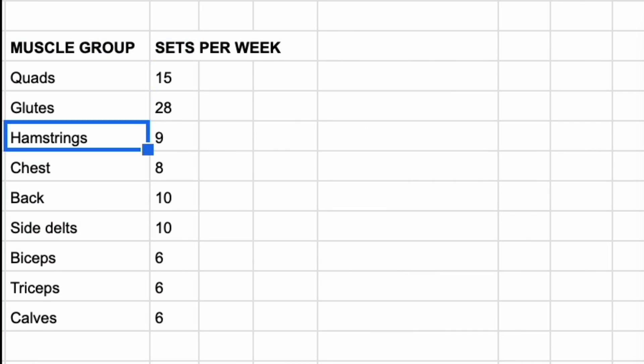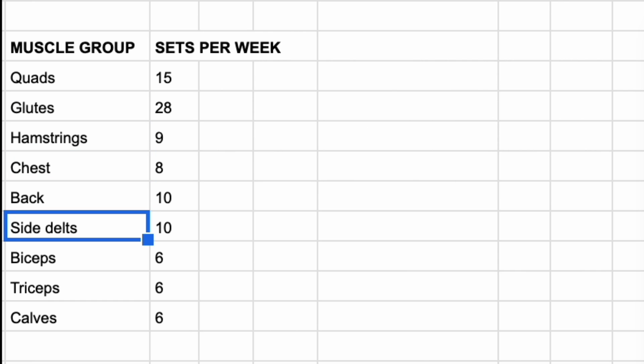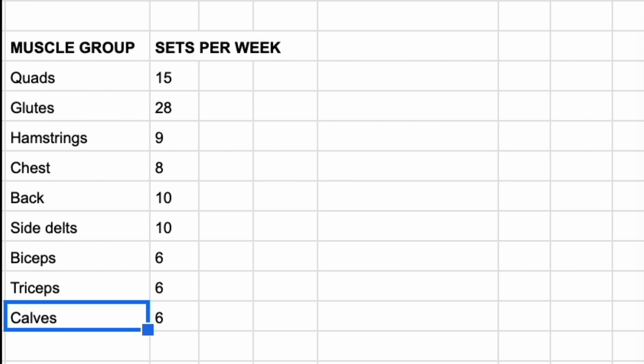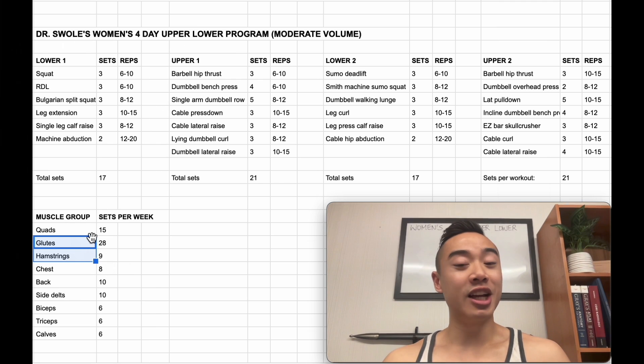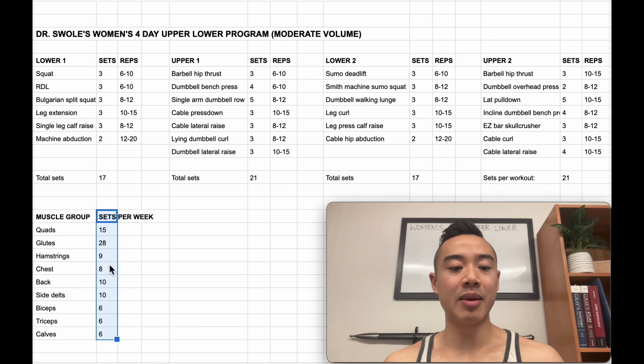Here we have quads, glutes, hamstrings, chest, back, side delts, biceps, triceps, and calves. I've separated glutes and hamstrings for the purposes of counting for this program because we are particularly interested in the glutes. In my other programs I often lump these muscle groups together just for convenience. And you'll see from the sets per week that this program heavily favors the glutes as intended.